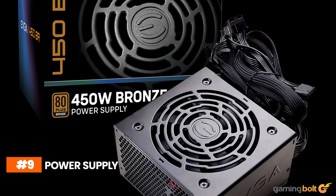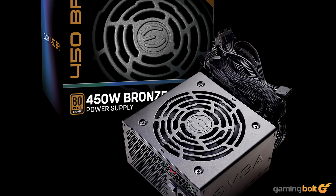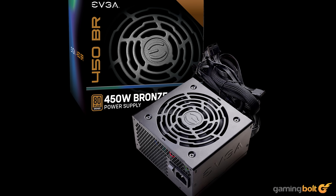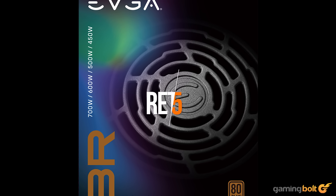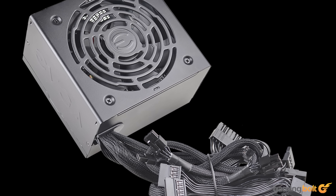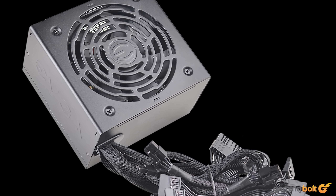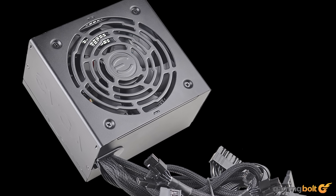A power supply is one of the most important parts of a gaming system, and one should never cheap out on this component. It's always advisable to go with a reputed brand with an 80-plus power rating, and satisfying these requirements is the EVGA 450W 80-plus Bronze Power Supply, going for around $55 on EVGA's official site. Going with a 450W PSU isn't recommended in most cases, but since the RTX 3050 6GB variant doesn't require any external power draw, we should be able to supply enough power to the rig.